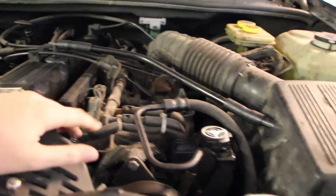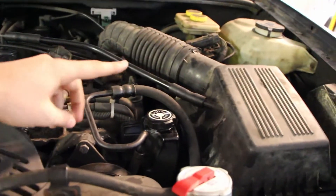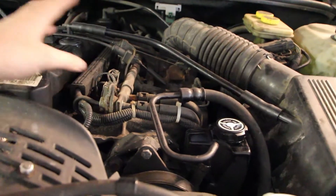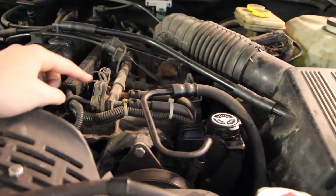So the plan is to remove basically all of this stuff here: the intake manifold, the intake tube, all the various piping, the throttle linkage — and get to the exhaust manifold and replace it.